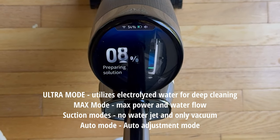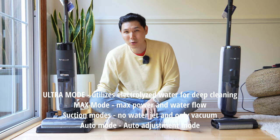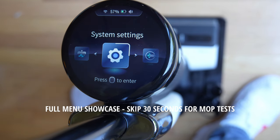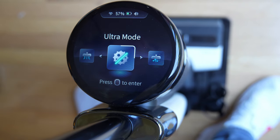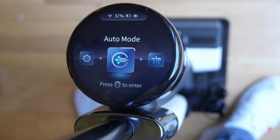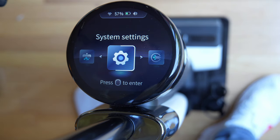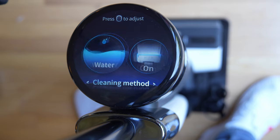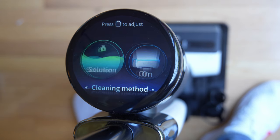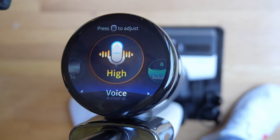They have something called ultra mode now, which is the most aggressive setting. On ultra mode or the more aggressive modes, you're going to need to empty the dirty water tank quite a bit. The display is going to remind you of something you'd find in a car. The voice prompts are the same as on the S5, but the selection and volume of prompts has increased because now you have max mode and ultra mode for electrolyzed water. Auto mode works the same as other iLoop models, and the ring corresponds with how dirty your floor is — blue means it's clean, red means it's dirty. You can adjust the voice, the brush roller method, and how much cleaning solution you're using, giving you more customization than any other wet-dry vacuum.